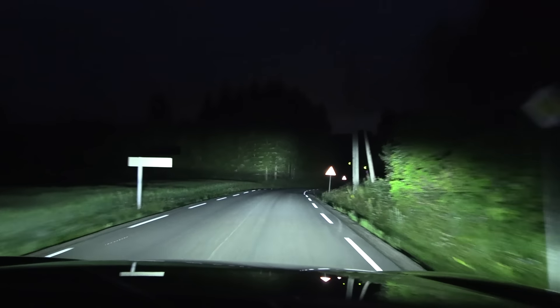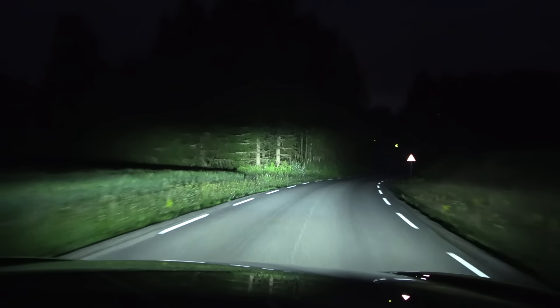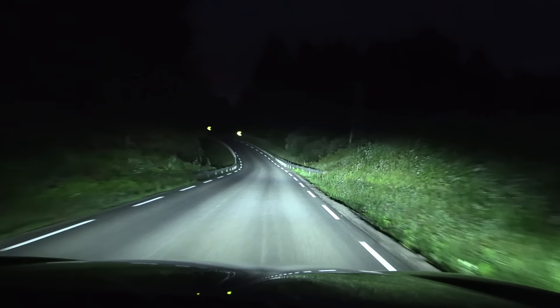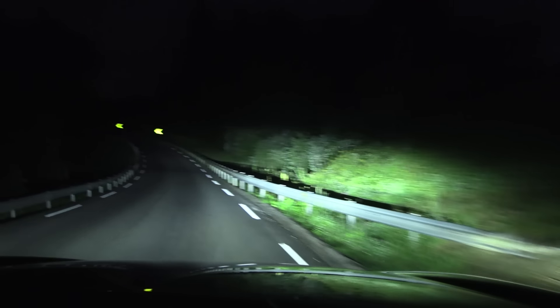Wow, look at this — it is so nice and bright. Does it change focus when I turn the wheel though? It seems like it focuses on the direction we are driving.